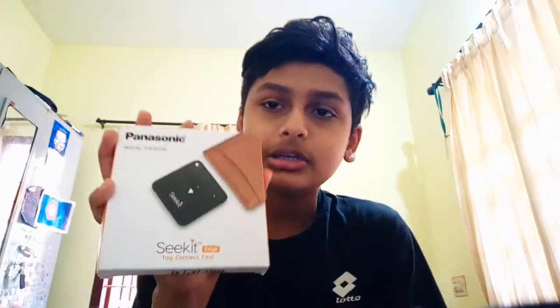Hello everyone, this is a great surprise. How about Panasonic in the CC in the sunlight? This is the unboxing video. Subscribe and like this video. Here comes the camera.